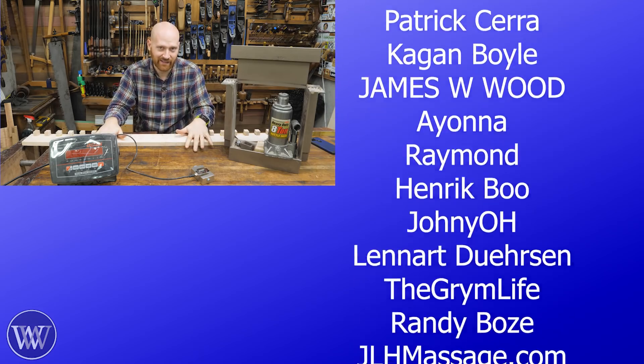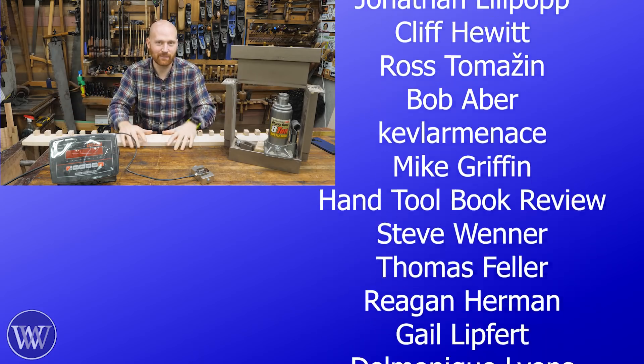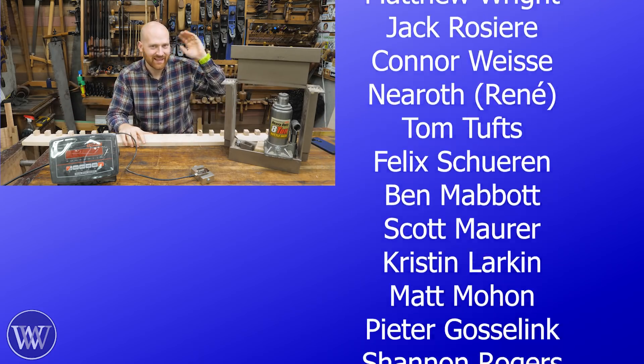We will keep the data coming, and I've got a few other tests coming in the future. A huge thank you for coming today, and until next time, have a wonderful day.